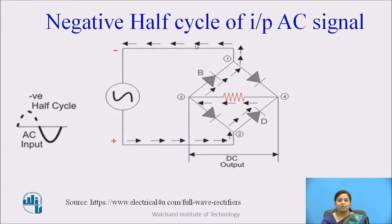During the negative half cycle of input AC signal, terminal 1 becomes negative and terminal 2 becomes positive. Due to this, diodes D and B become forward biased and diodes A and C become reverse biased. Current flows through points 2 to 4, 4 to 3, and 3 to 1, and hence current also flows through load resistance RL. For both positive and negative half cycles, the direction of current flowing through the load is the same — and that is nothing but DC current.